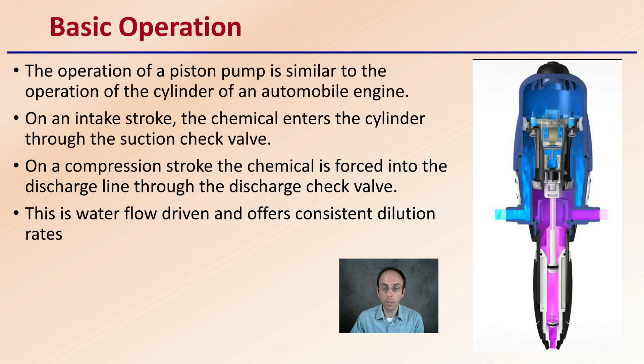The basic operation of the piston pump is similar to that of the cylinder in an automobile engine — the compression stroke, an increase and decrease, the power stroke. On the initial stroke, the chemical enters the cylinder through the suction check valve. On a compression stroke, the chemical is forced into the discharge line through the discharge check valve. This is water-flow driven, which is great because it offers consistent dilution rates with no need for electricity or any other inputs. Simply, the flow of water will allow this pump to work just fine.